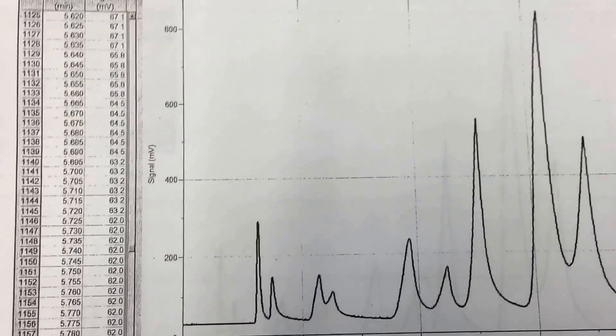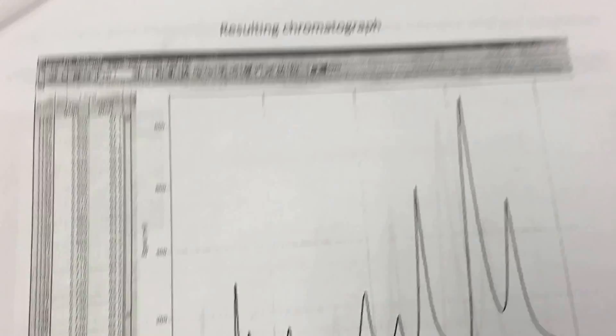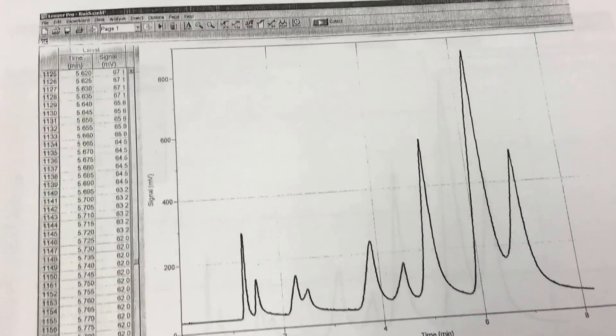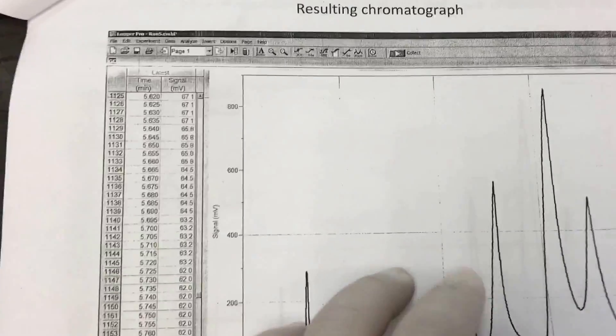Then just sit down and relax — the peaks will run through. You might see the first peak come out at a certain flight time in minutes, based on your parameters.